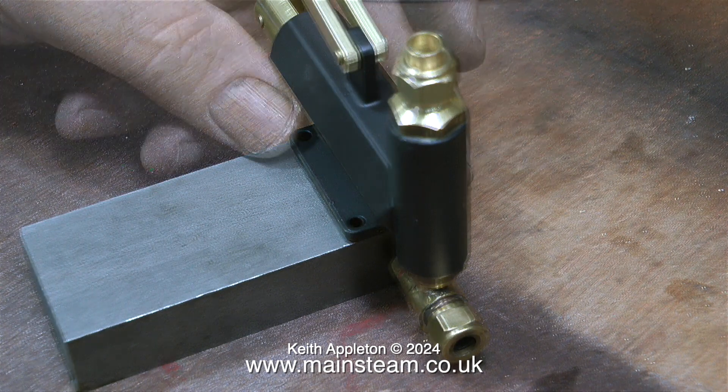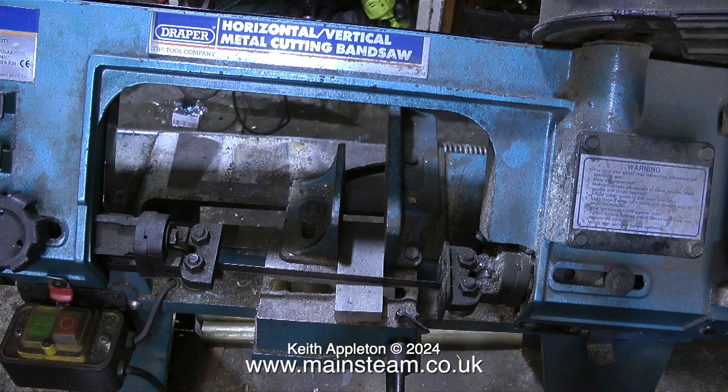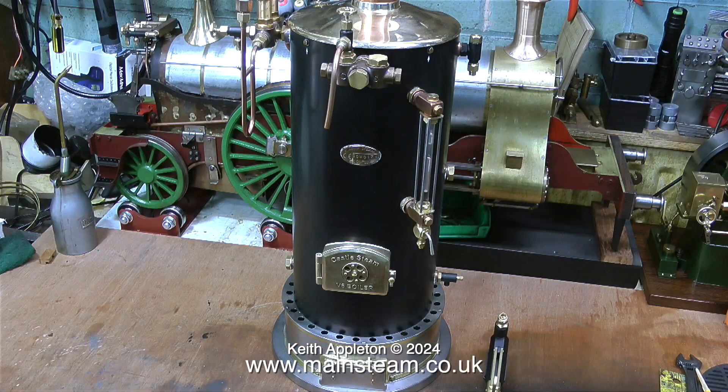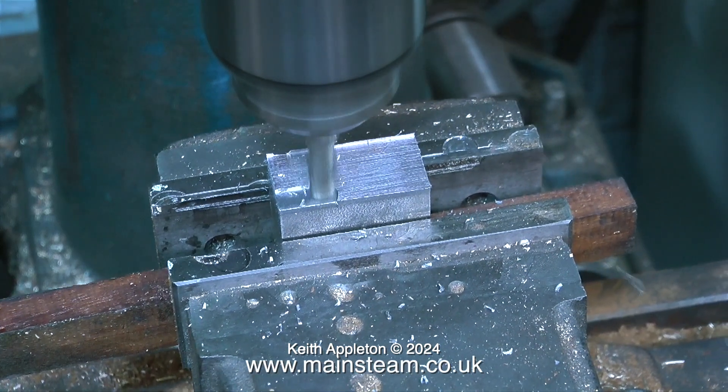Now there is a 90-degree union sticking out of the pump. As you can see, the pump is not going to sit level on any surface, so I need to make an extender block on which to mount the pump. This extender block in turn will be screwed down to the baseboard. I'm cutting the block on my old bandsaw. At this stage I thought I would quickly insert a view of the Castle V6 boiler before going over to the milling machine to clean up the block.